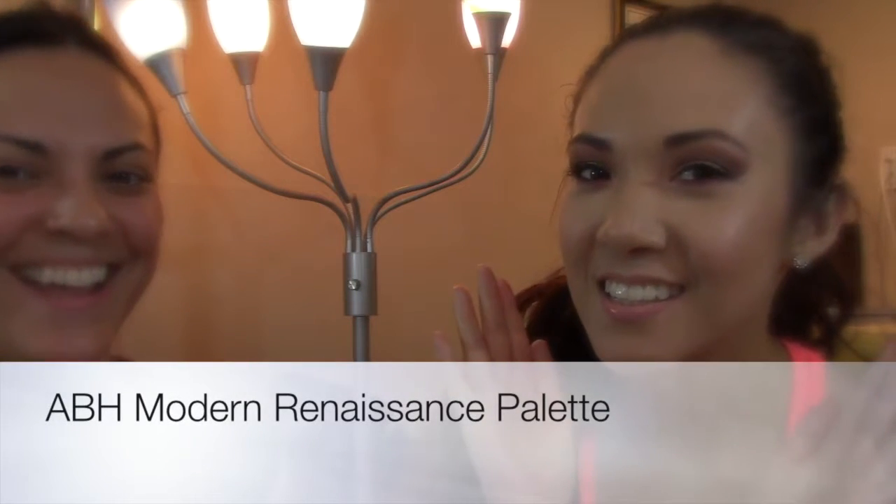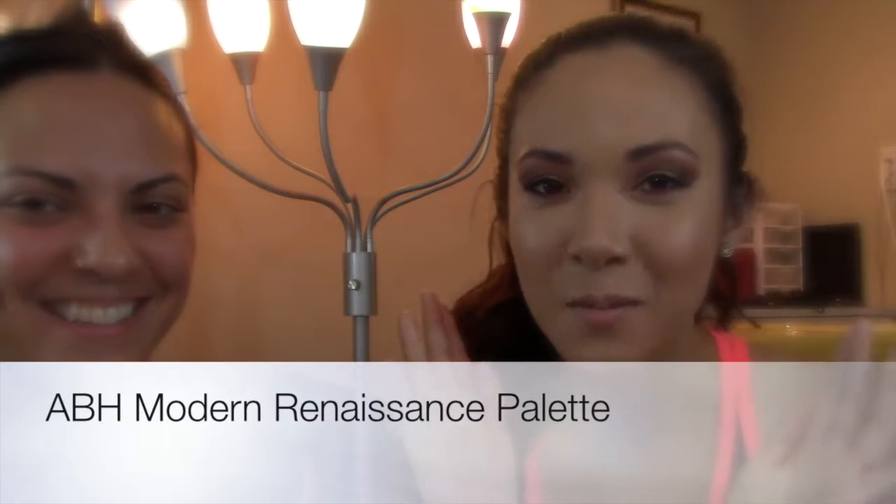If you like this look, stay tuned and leave comments in the section below. Is that how it comes? Kind of. Hi guys, it's me, Bianca.